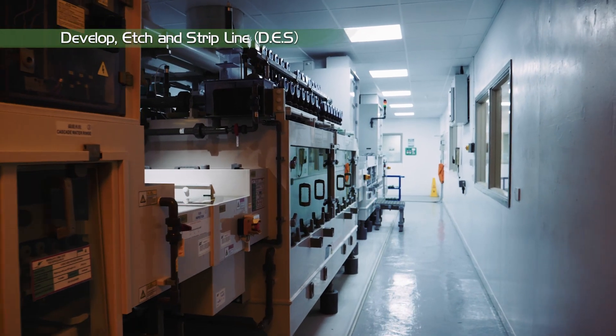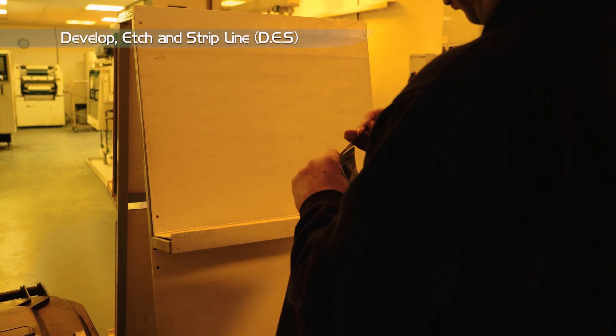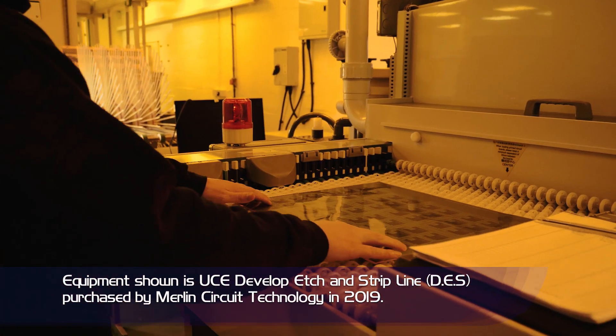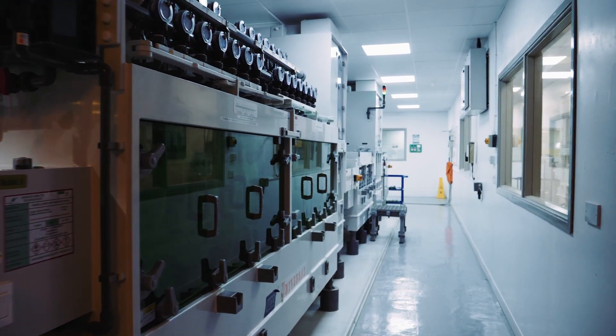The DES machine, standing for develop, etch, strip. The operator removes the protective mylar coating before loading into the developer section of the DES. This removes any resist that hasn't been exposed with UV light.